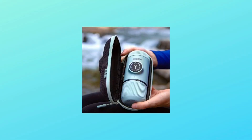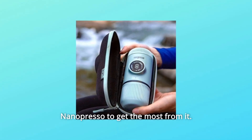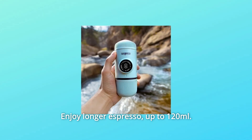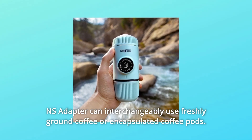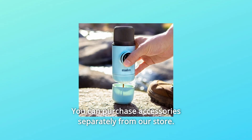Number 4: Note — accessories are sold separately. Enhance your Nanopresso to get the most from it. Enjoy longer espresso, up to 120 milliliters. An S-adapter can interchangeably use freshly ground coffee or encapsulated coffee pods. You can purchase accessories separately from our store.